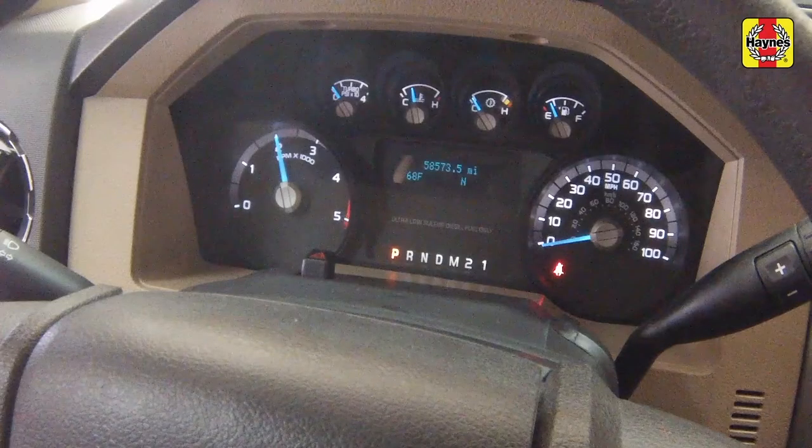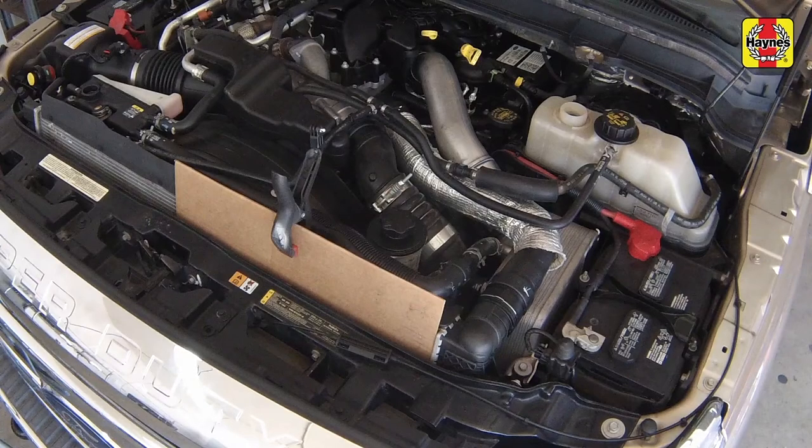Increase the engine speed to approximately 2000 RPM for two minutes. After two minutes at 2000 RPM is complete, run the engine at idle until the primary thermostat opens. This can be known by feeling the upper radiator hose. If the hose is hot to the touch, the thermostat has opened.